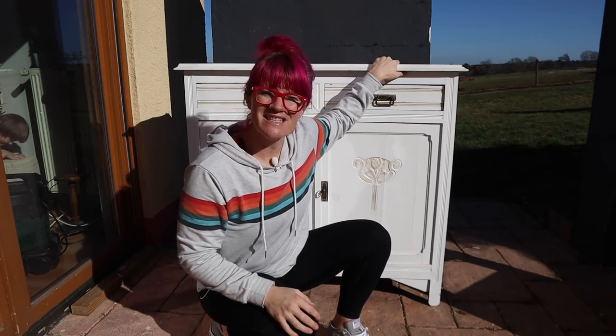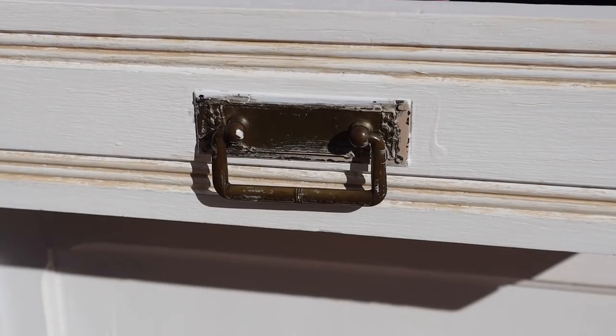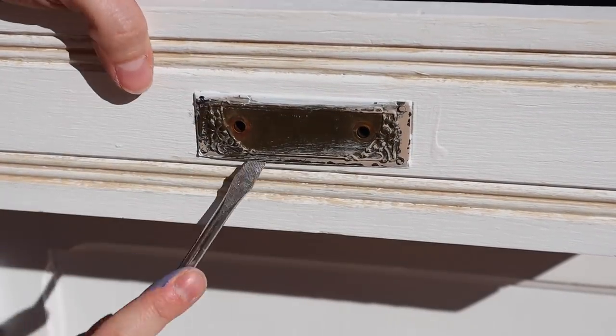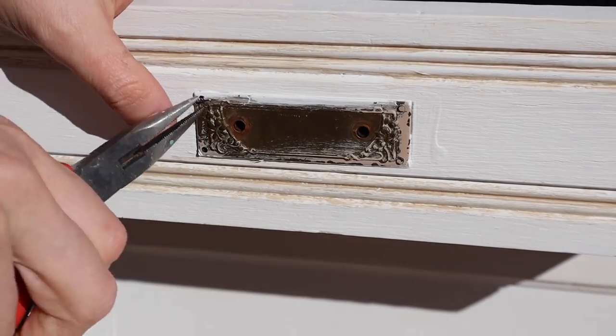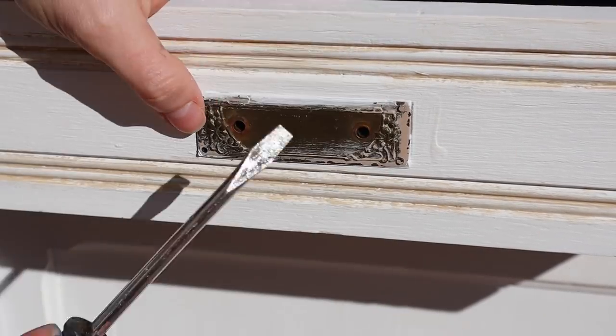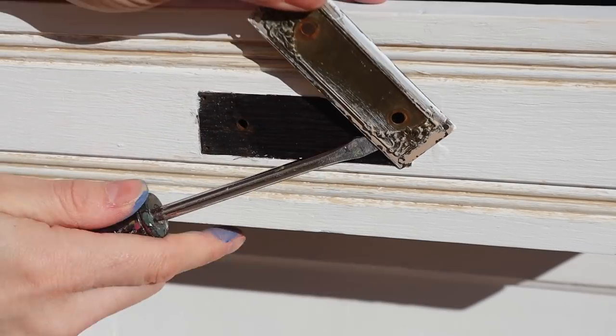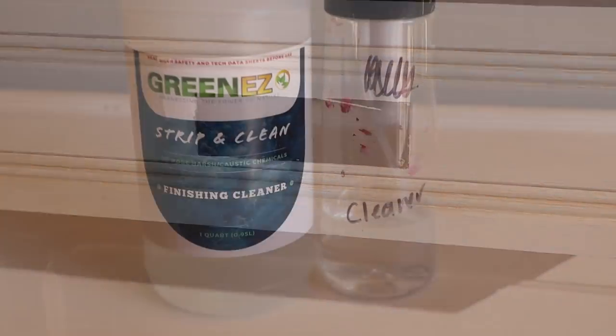If you guys want to see that, stay here. First thing I want to do is carefully remove this original hardware. I'm going to show you later on how we're going to restore this, but we're going to carefully remove it. It does have screws and little tiny nails, so be very careful when you're doing that. Just be careful with that flathead screwdriver so that you don't gouge the wood.